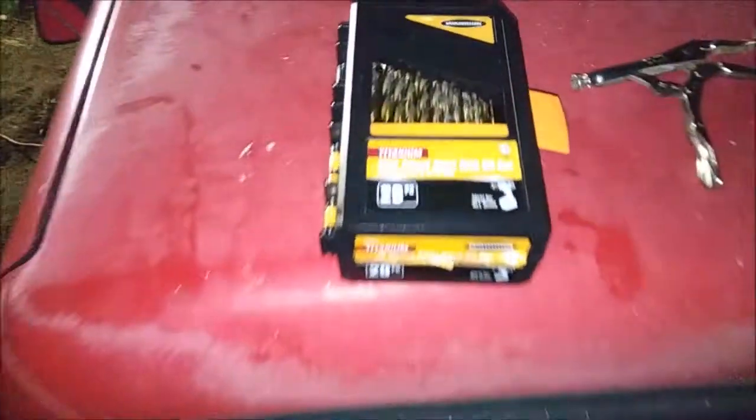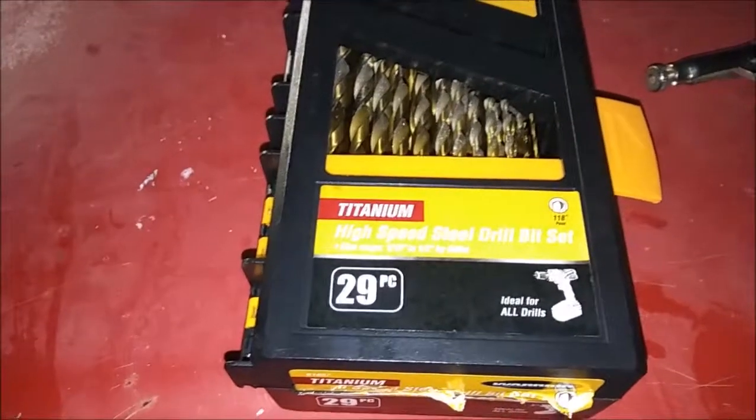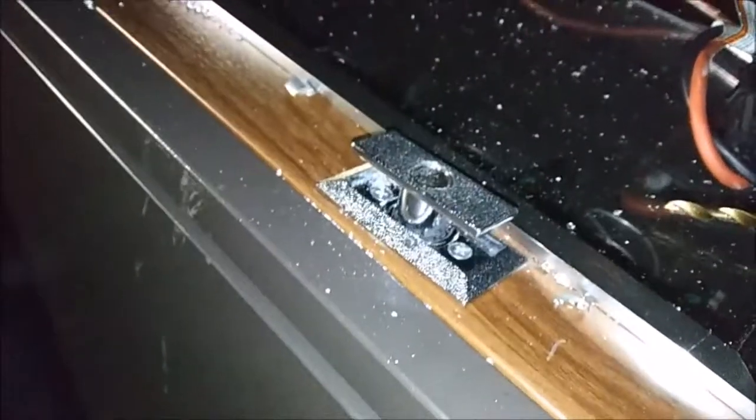I drilled through the lock tonight using Harbor Freight titanium bits. I started with a one-eighth inch and went to eleven thirty-seconds. That's what I went to. Finally got through the lock — it did pop — so now it's time to check for the treasure.